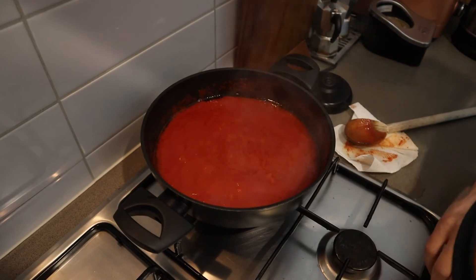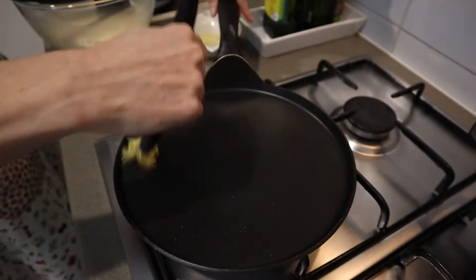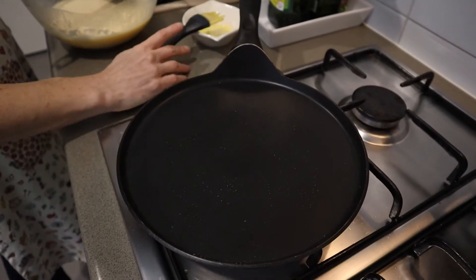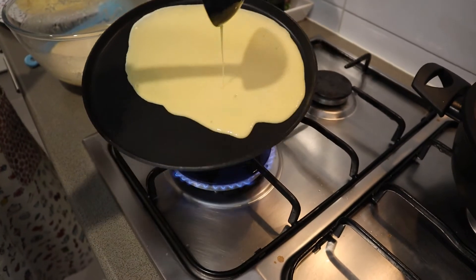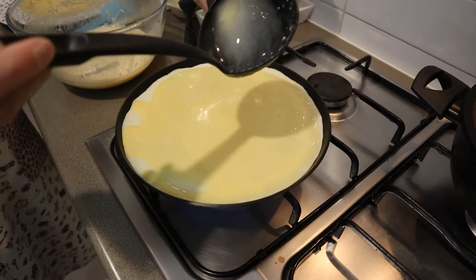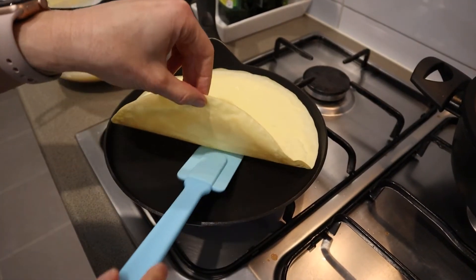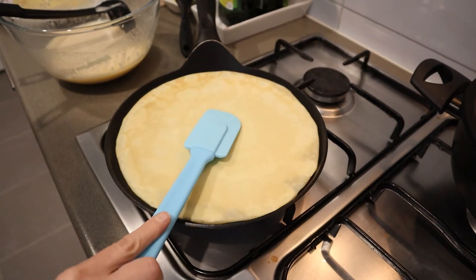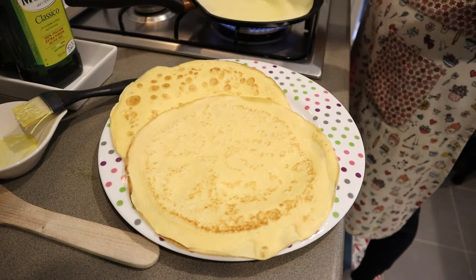Let's check on our sauce and stir so it does not stick. We will start cooking our crepes by painting our non-stick saucepan with oil for our first crepe. Pour a scoop of batter and toss it quickly around the pan to even out. Leave it for 30 seconds to a minute till the top layer dries before turning on medium heat, then another 30 seconds on the other side.